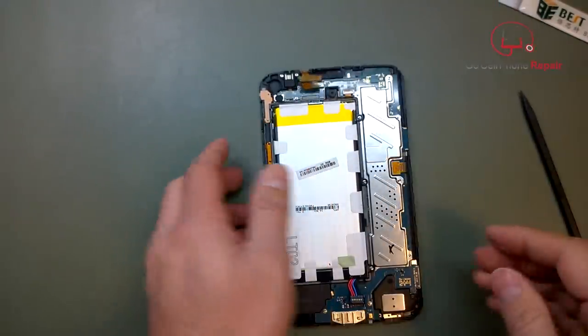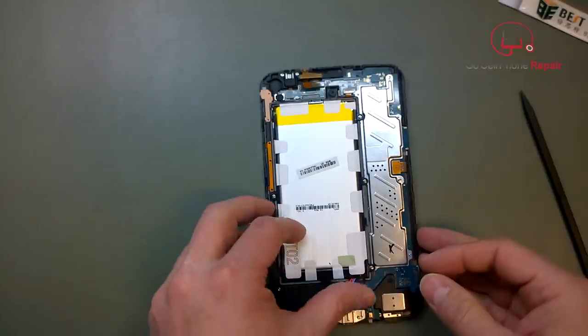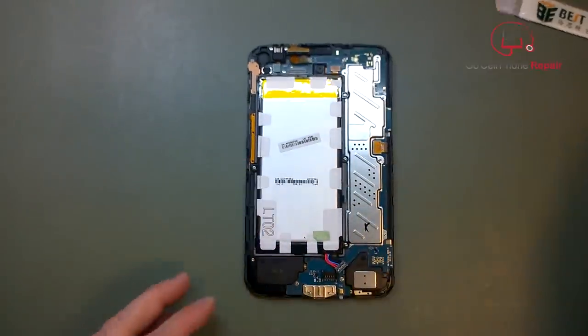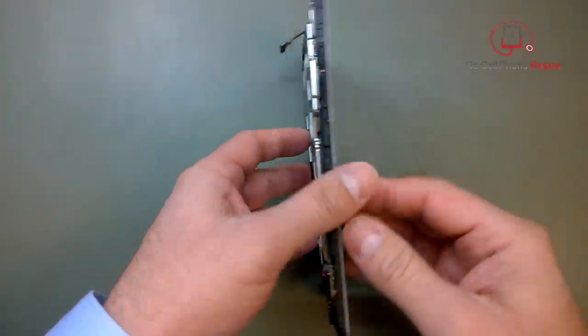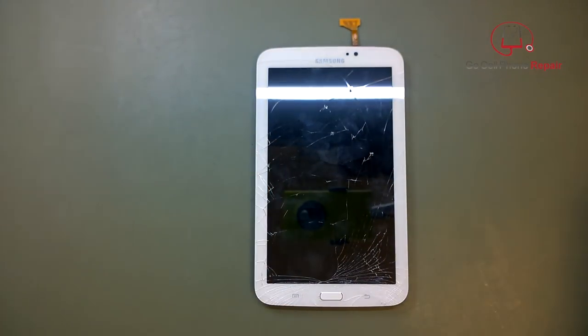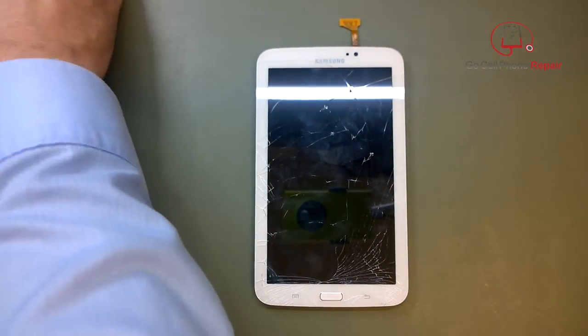The next thing we have to do is basically pry the screen off the front, and then we can put the new one on. I'm going to use a little bit of heat and move that cable out of the way. We're going to heat up the perimeter here where most of the adhesive is.